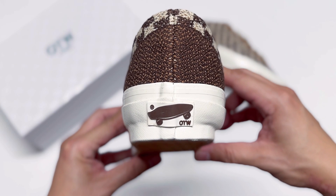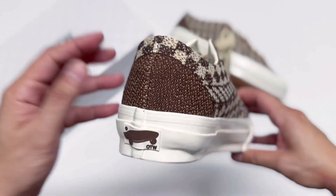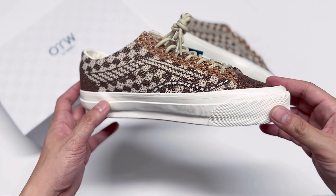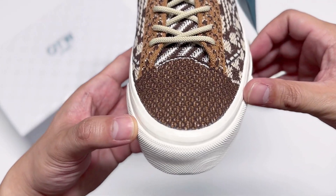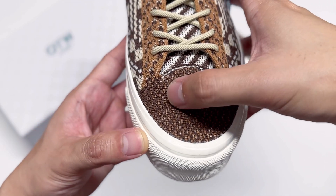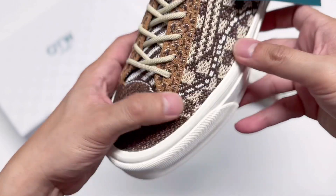This OTW heel tab is looking really nice. If you're wondering about the heel, it is pretty solid — I'll show you the inside in a second. Let's check the bottom sole — if it is knitted, well I hope not. It's the regular brown waffle sole. If you're also wondering about the toe box, it's not that soft, it is solid, but it is knit. Before we lace it up, let me take out the laces so we can see the inside.